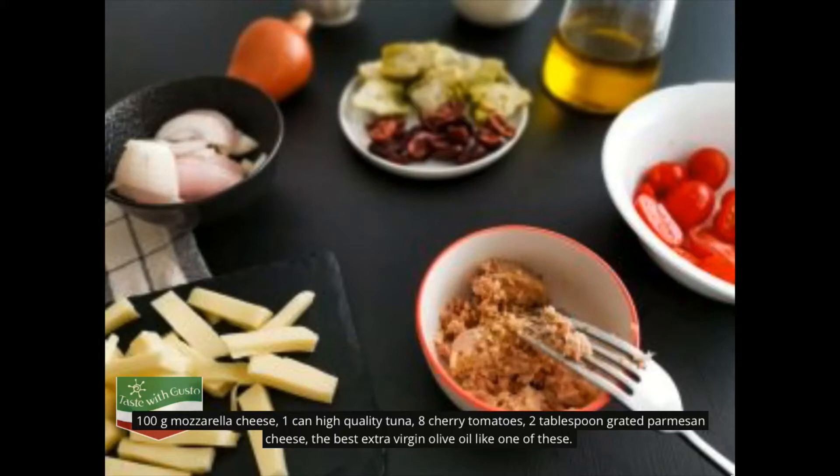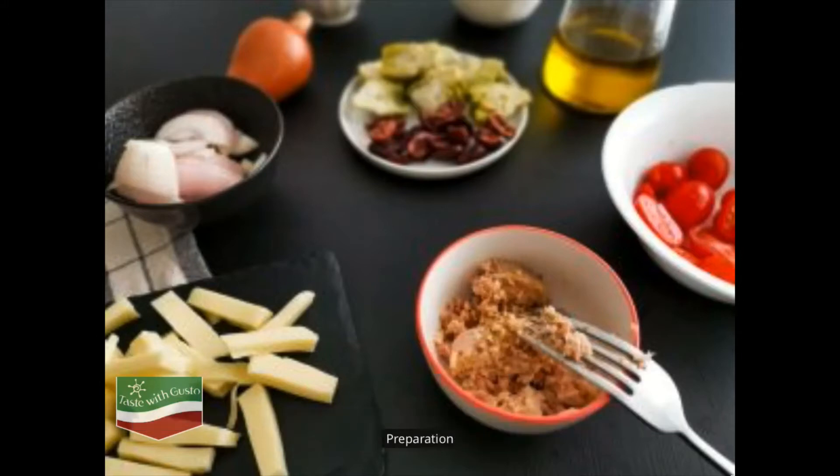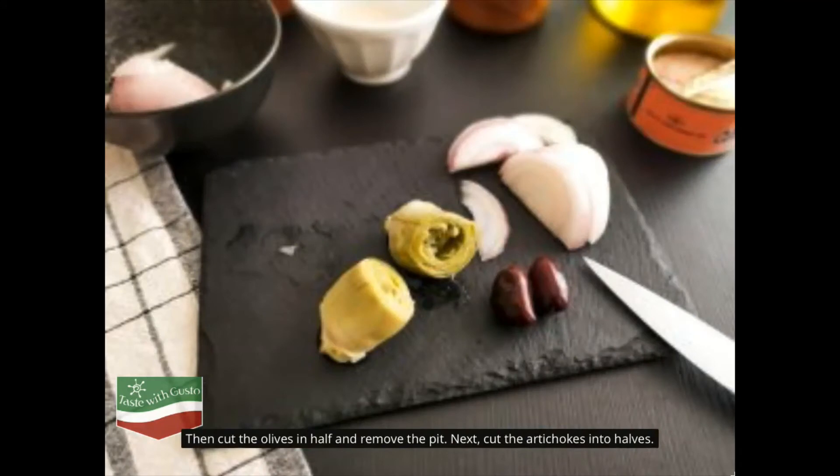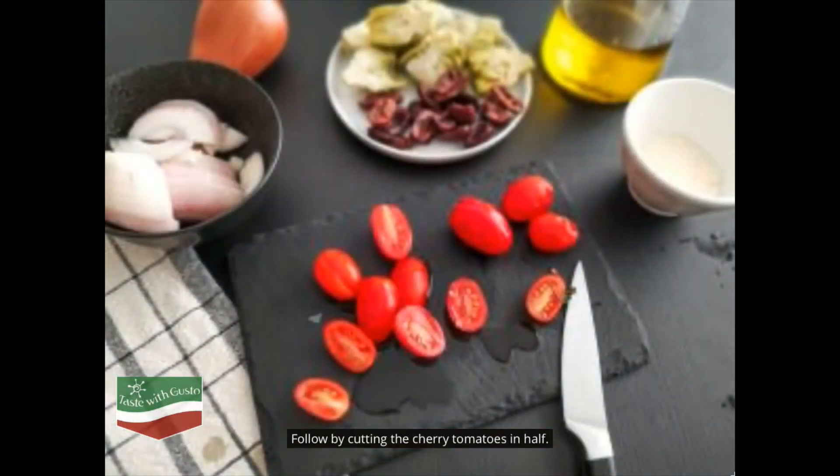The best extra virgin olive oil. Preparation: start by preparing your ingredients and cut the onion into thin slices. Then cut the olives in half and remove the pit. Next cut the artichokes into halves.